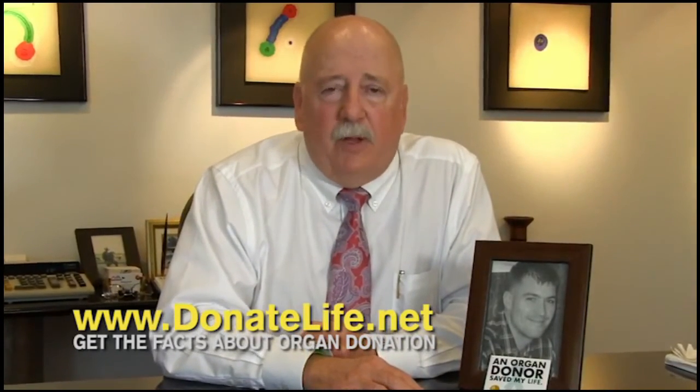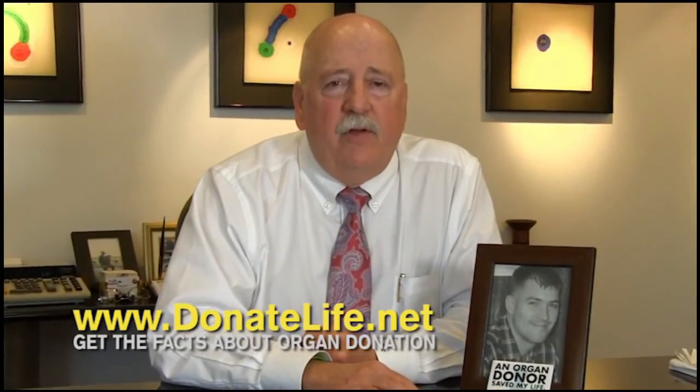On a personal note, the reason I'm able to be here in this video today is the fact that I received a life-saving heart transplant almost seven years ago. Our heart keeps me alive today. Please consider being a donor. Be a hero. Visit DonateLife.net. Thank you very much.